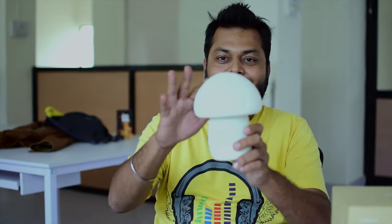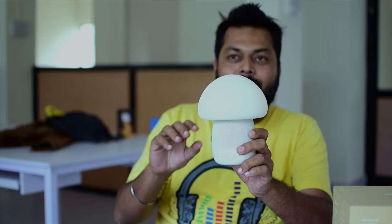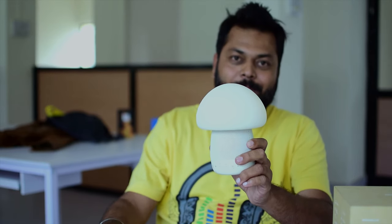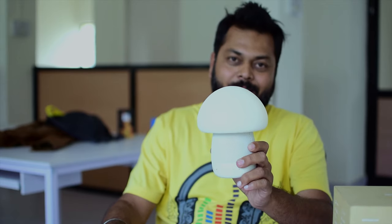Hey guys, welcome to yet another episode of Tracking Tech. Today we have a smart gadget for review — it is the Emoi mushroom lamp speaker, Bluetooth enabled. This is a Bluetooth and mobile app powered mushroom lamp speaker. Let's do a quick review and see what features this lamp speaker has got.